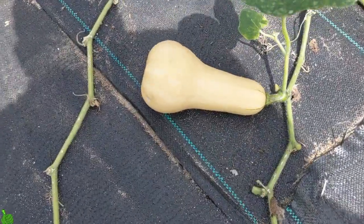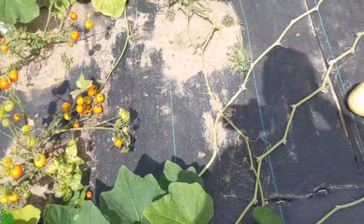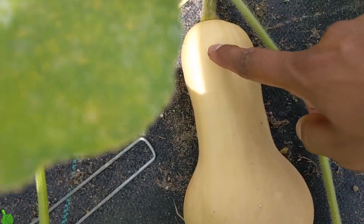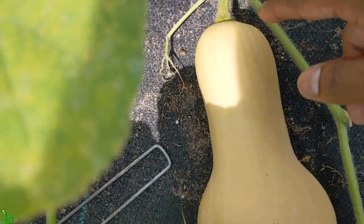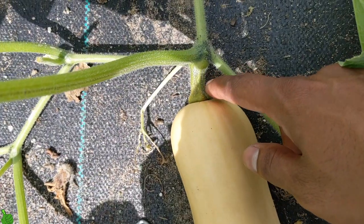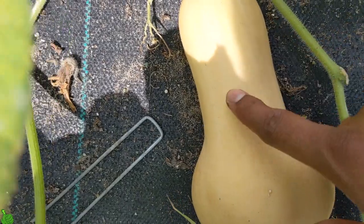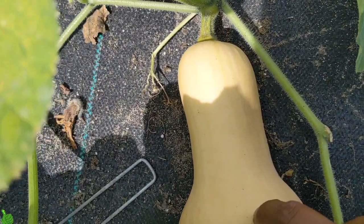Butternut squash vines run all over. I have three plants in here and they produce a lot. As you can see, this one is all tan color. Another sign to watch: if the tip is getting a little brown, that's another indicator it's ripe, along with it being really hard.